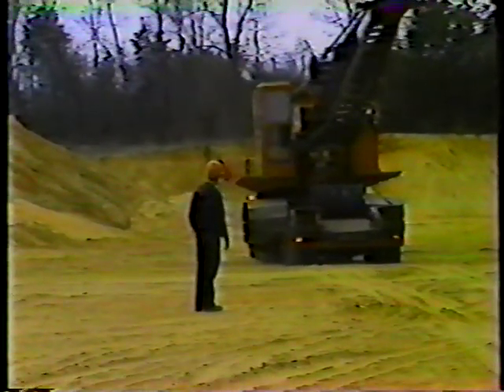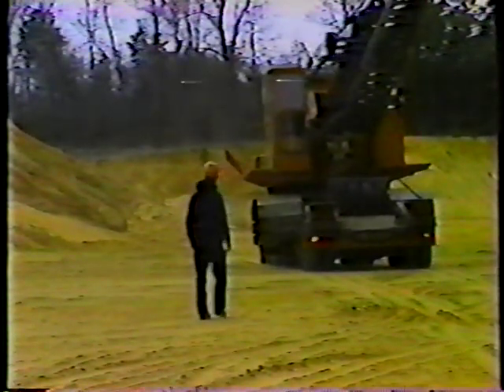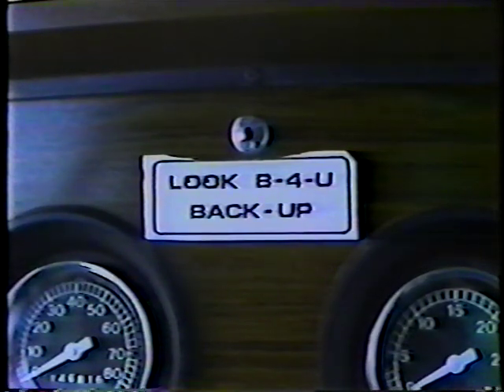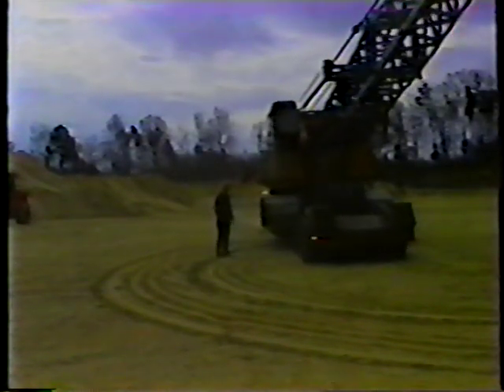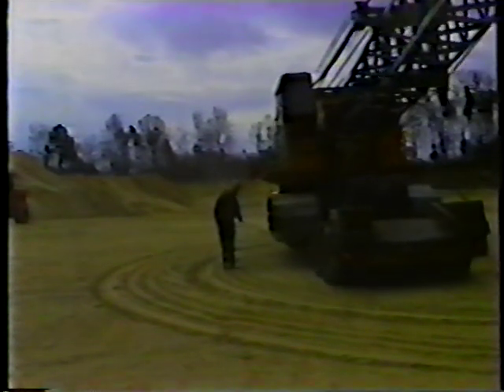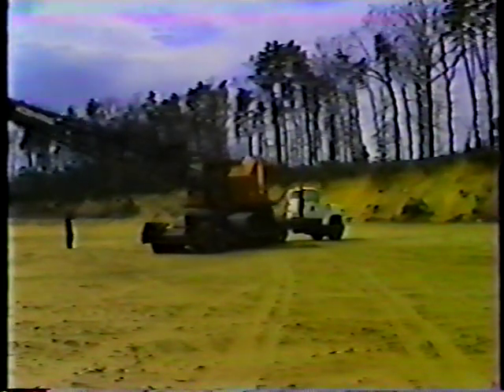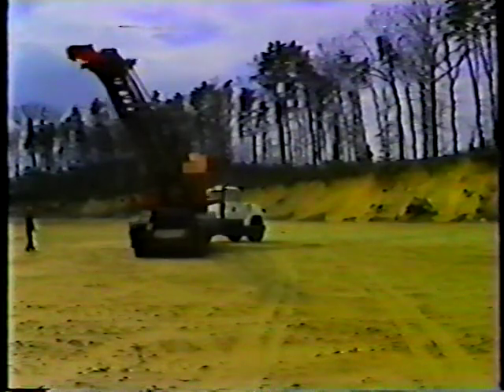Now let's look at backing. Backing is a difficult maneuver — avoid it whenever possible, and never get into a position where you have to back into traffic. Before you back up, look behind you, use both rear-view mirrors, and get someone to spot for you. Backing in a straight line is not too difficult, but when you're backing and turning at the same time, remember that the trailer turns in the opposite direction from the truck. You turn right, the trailer goes left, and vice versa. You'll have to steer the truck in the opposite direction you want to go. It takes a lot of practice, so go slowly and use your mirrors and a spotter.